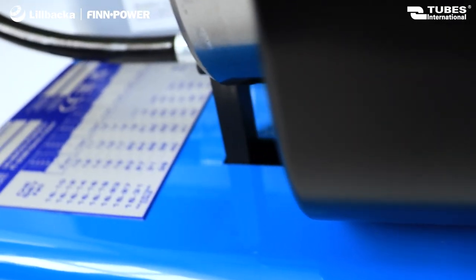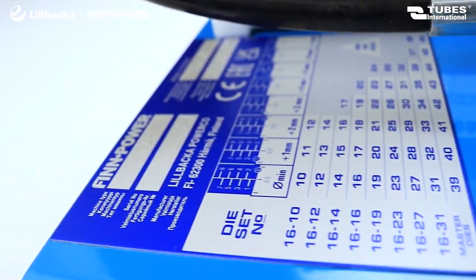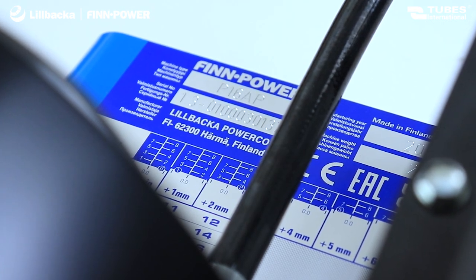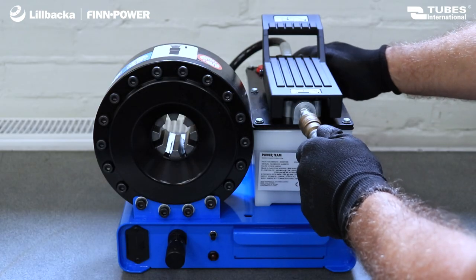Each originally manufactured machine is equipped with an identification plate with the serial number, year of production, and the manufacturer's name — Lilbaka — which guarantees the authenticity of the FinPower product.